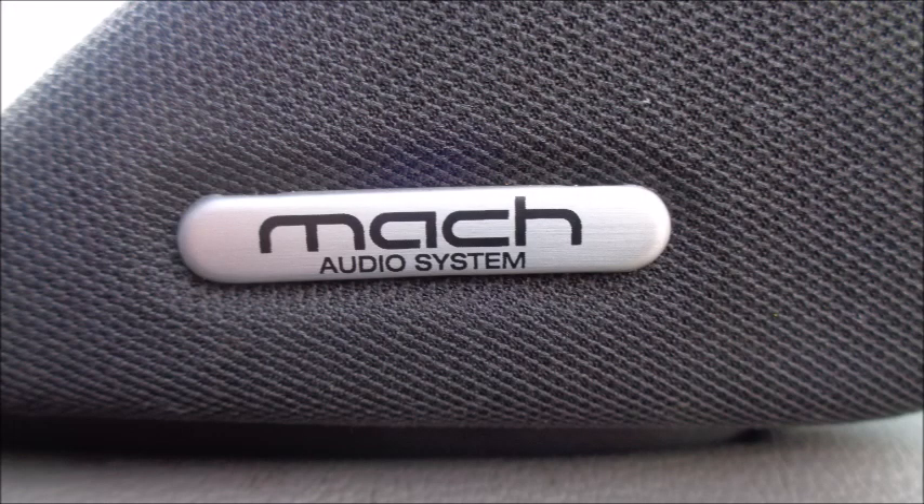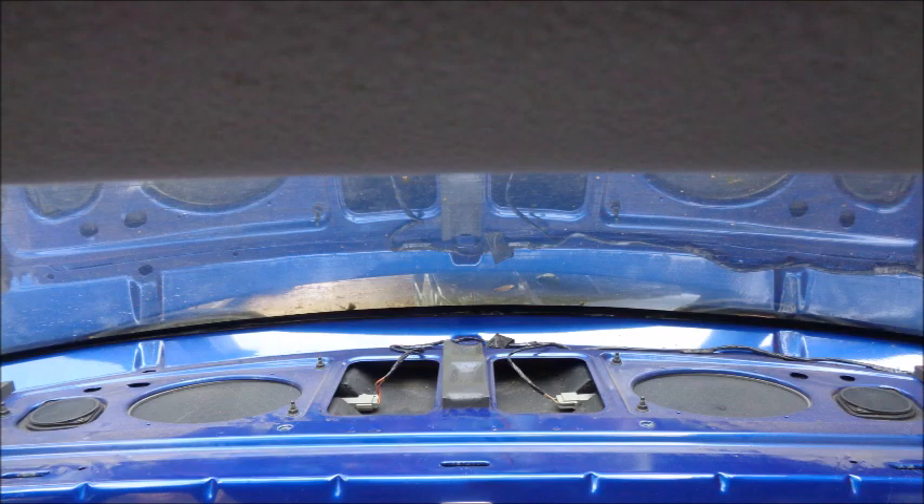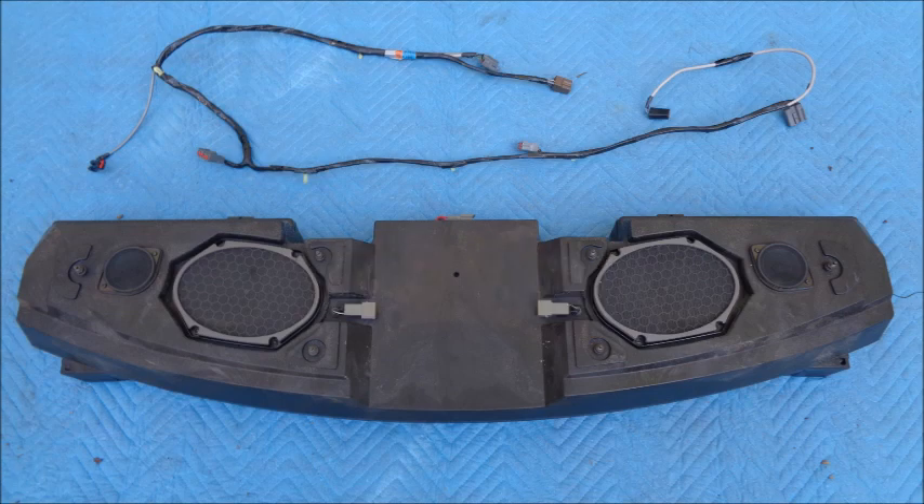The part screaming the loudest to be removed is the Mach 460 stereo system. The biggest piece of the Mach 460 is the rear speaker box. It's mounted under the package tray, includes 2 amps, and it weighs 21 pounds. All of that weight is above the beltline of the car where I don't want it.